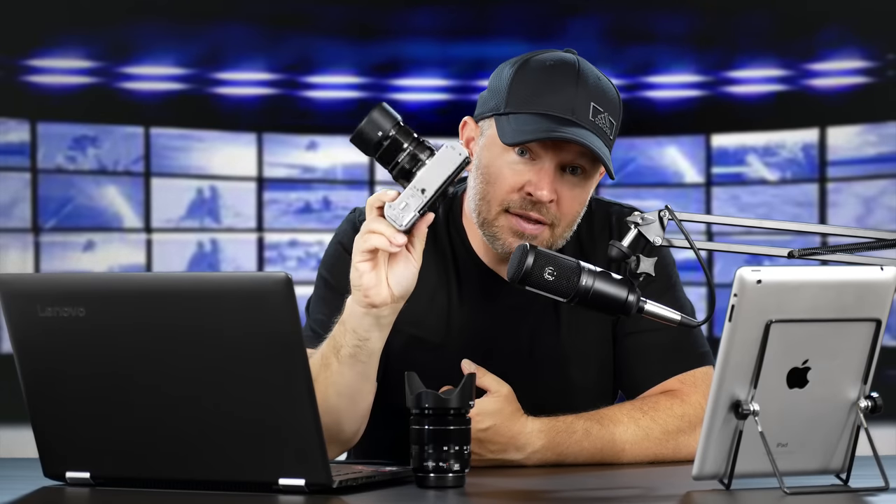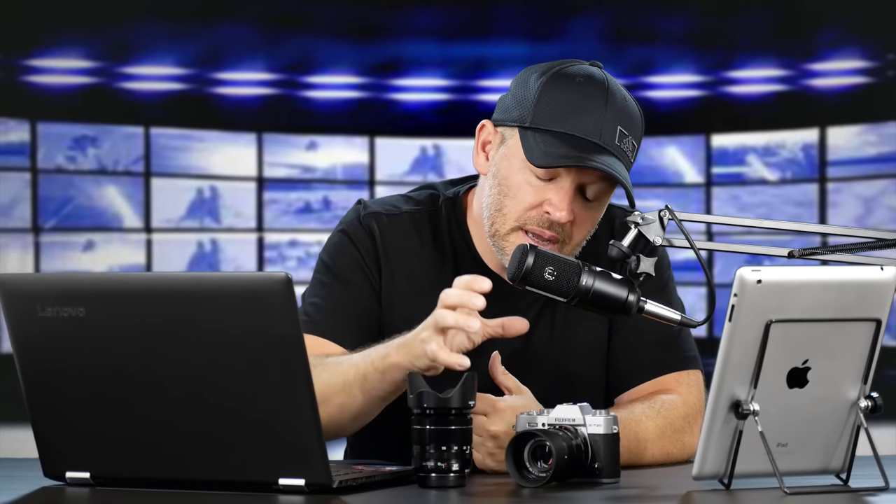Hey folks, Matt from ArtOfTheImage.com. I was just discussing the XT100 and I had the XT20 out playing with it here because I was thinking about how much I love the XT20 and the XT100 looks to be a great offering. It has a lot of the same specs as the XT20, but there are two major points I discussed briefly in the last video that I want you to be aware of.